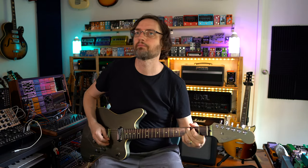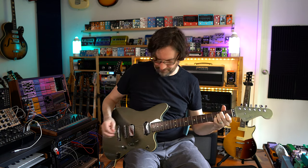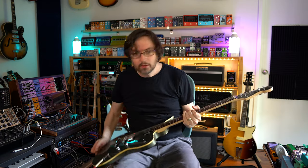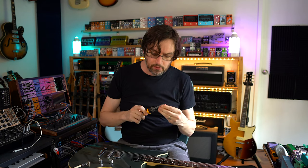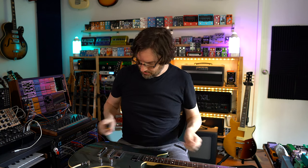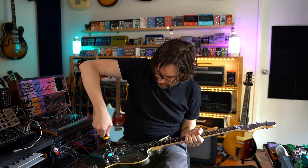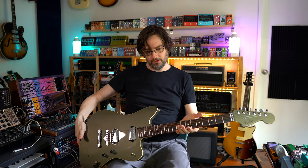Bridge humbucker first — I'll bring the input gain up a bit. The strings have seen better days. The action is quite high — I know people will say don't do it like this, but I'm just going to lower the bridge a little. Can I go down a bit more? Yes — let's give it two turns. I think it needs to go down a fair bit and I think it can handle it. That's much better.